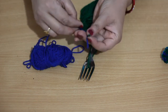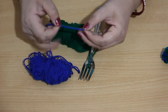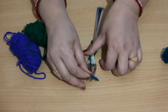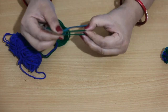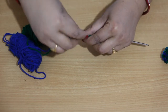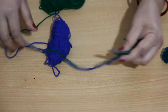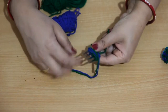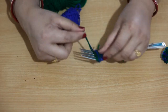To make the pom pom we have to wrap around the fork. Take two strands — blue and green together — and wrap around the fork for 30 rounds. I have to make 30 rounds to get a pom pom of the shown size. I will wrap for 30 times around the fork like this.